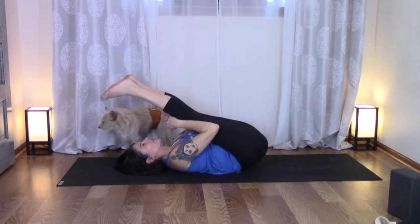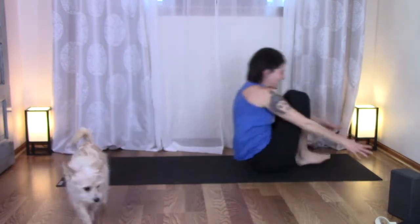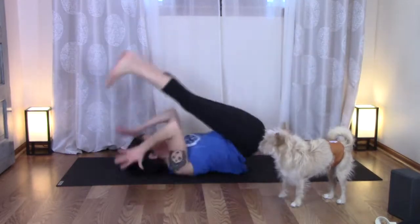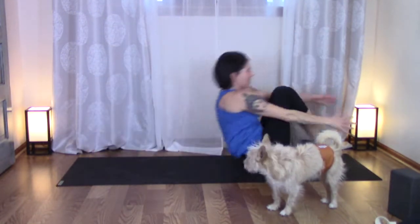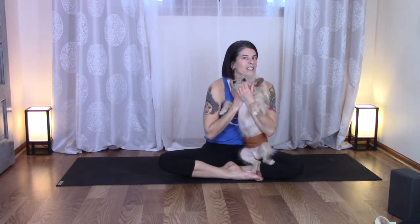Now hug the knees in. This one really depends on how it feels — I love full rock and rolls. You don't have to go in that full motion; maybe it just feels good to rock gently. Give that a try and you'll see it really wakes up the hips and the spine, and gives you a good start to your morning. Loving on your puppies helps too! See you guys later.